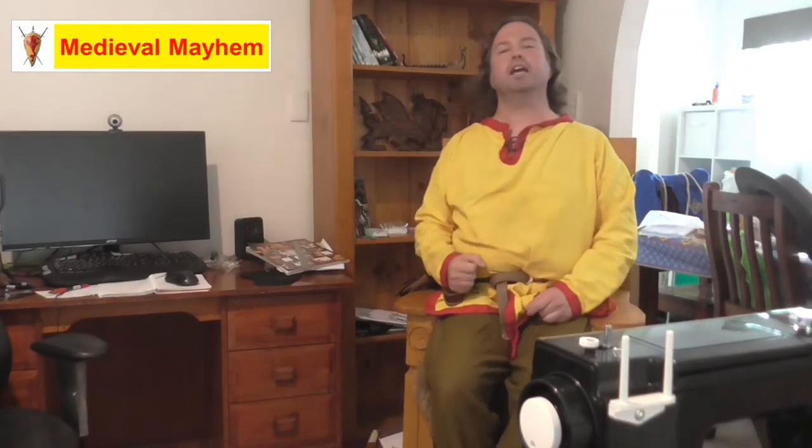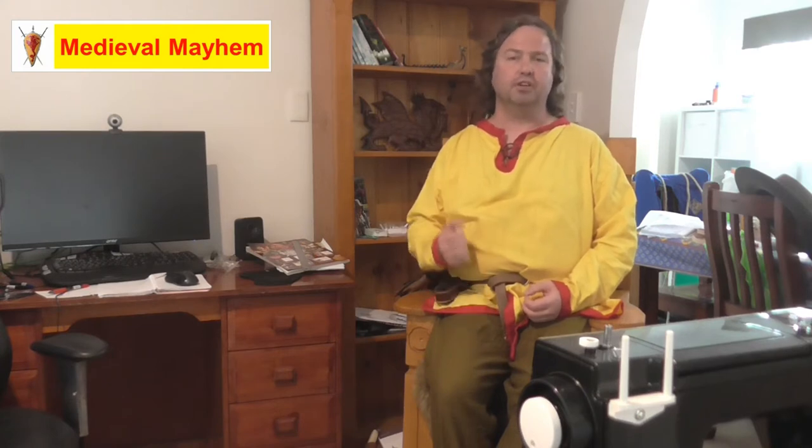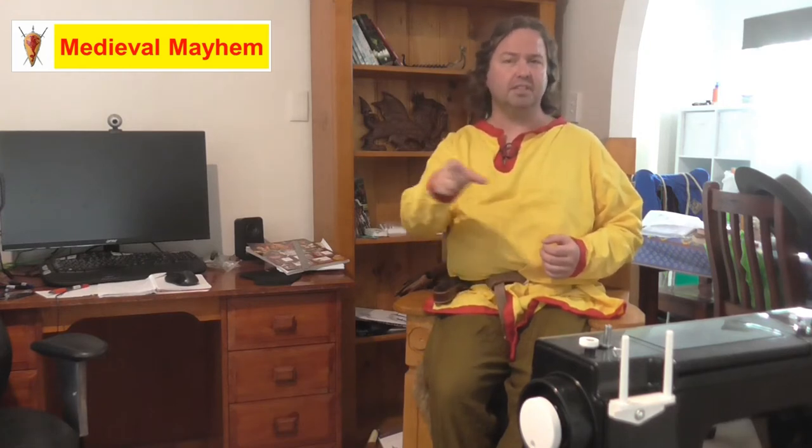G'day guys and welcome to Medieval Mayhem. On this channel you'll find lots of videos into the whole medieval period. You'll find reviews into other people's gear, crafting videos into making your own costumes, DIY videos into making your own furniture, how-to videos into all sorts of medieval camping. We analyze historical events, what happened, who were the key players and why did things turn out the way that they did. So if medieval is your thing, this is the channel for you and you might want to consider subscribing.